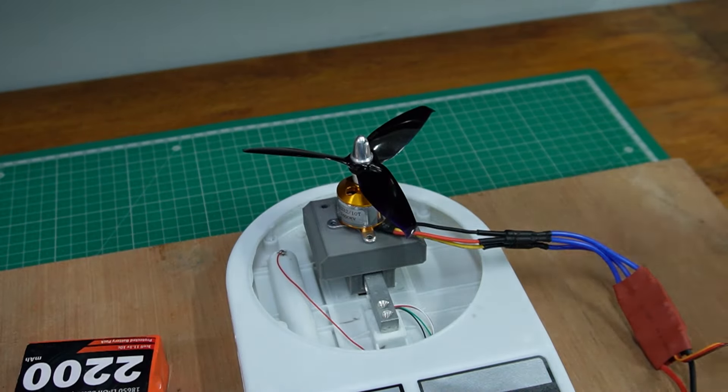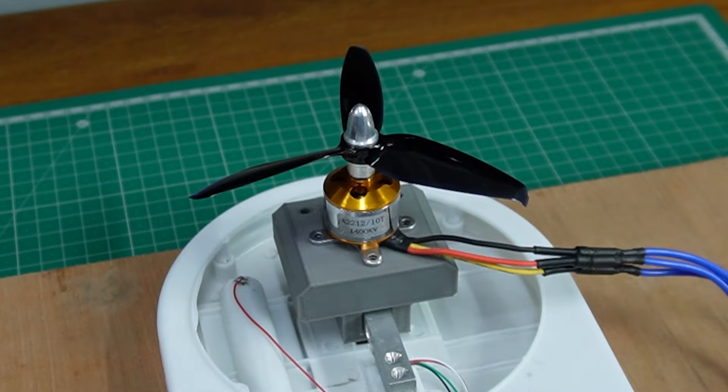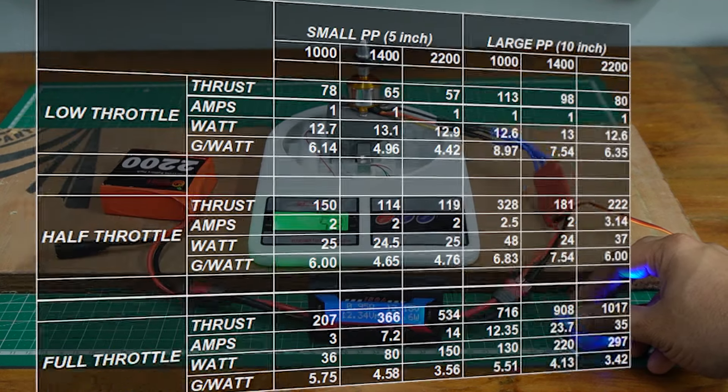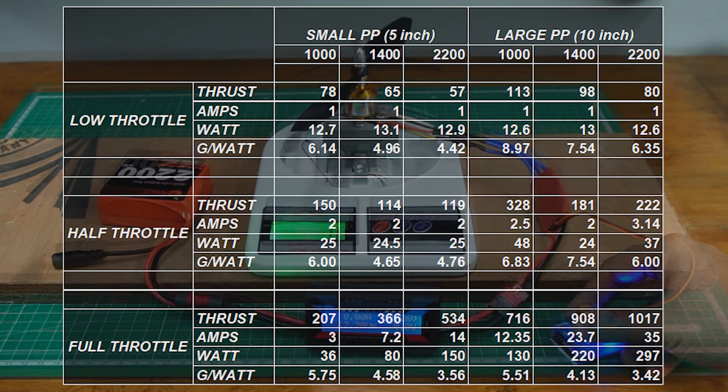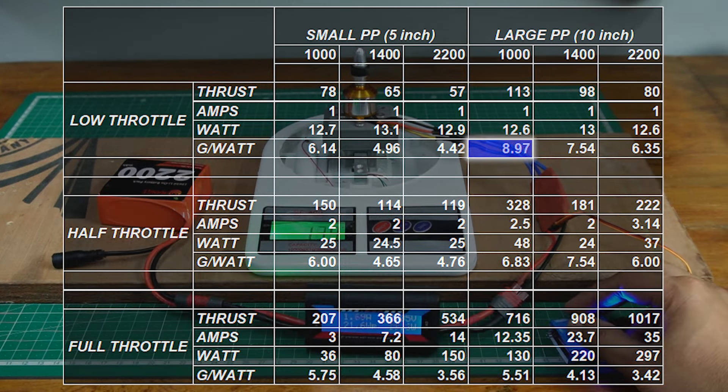I've run the same tests on the 1400 KV and 2200 KV motors and here are the results. Through these tests we can determine the thrust obtained per watt of electrical power used, and thus determine the efficiency of the motor in terms of grams per watt. The highest thrust recorded was 1017 grams with the 2200 KV motor using the 10-inch propeller. We get the highest efficiency of about 9 grams per watt with the 1000 KV motor used with the 10-inch propeller at a low throttle input. As we can see, the grams per watt gets lower as we increase the throttle and also with higher KV ratings.